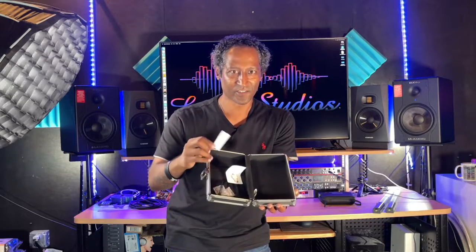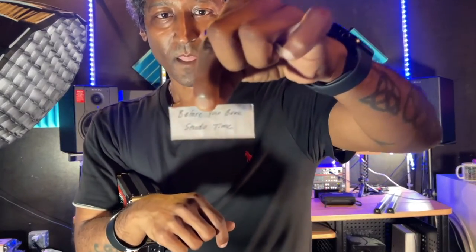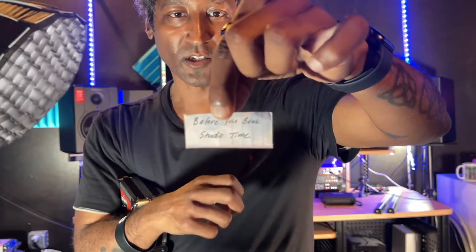It is time to unveil what's in my personal lock box — secret number one. Here it is. It says: 'Before you book studio time.' So today's topic is all about before booking studio time. For today's topic we are talking about something that needs to be talked about — this is a combination of adulting, prepping, and getting yourself and your band fully prepared for your studio session.